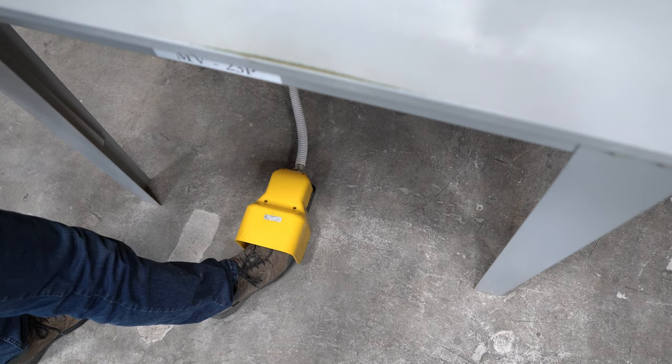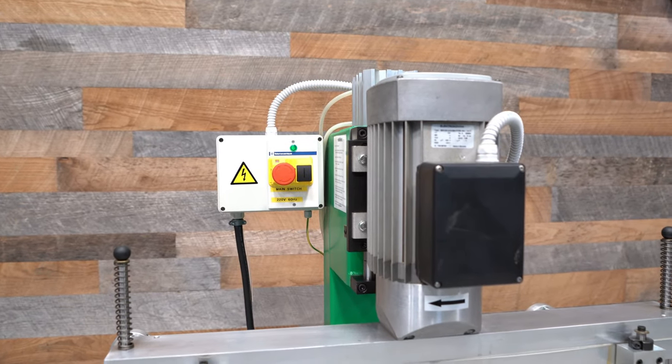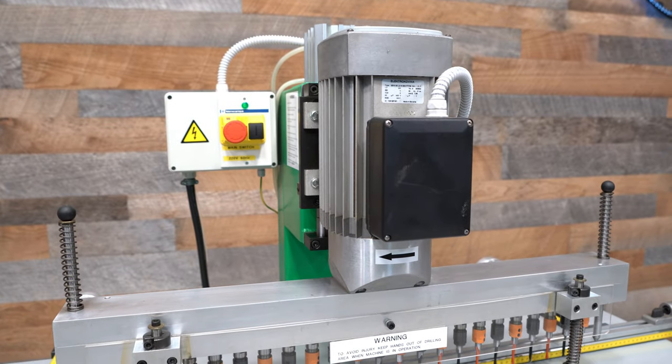This machine is foot pedal operated and powered by a 1.7 kilowatt, 2.2 horsepower, 220 volt single phase motor.